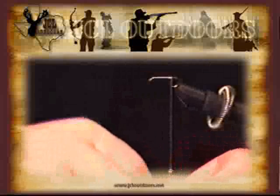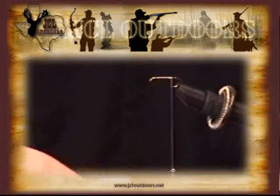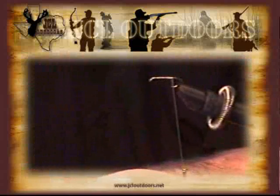The next step is going to be to tie our tail onto our fly, now that we have our thread started. We're going to use these little iridescent green barbules from the wing of a peacock.